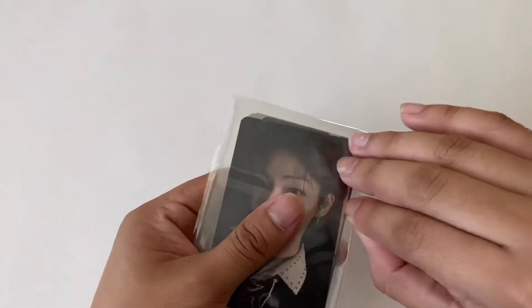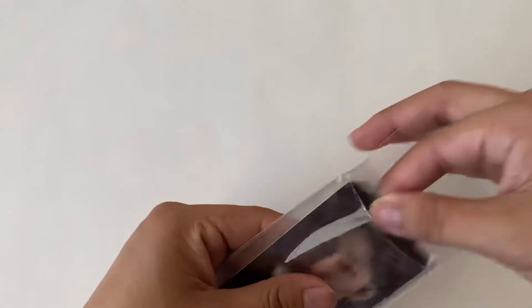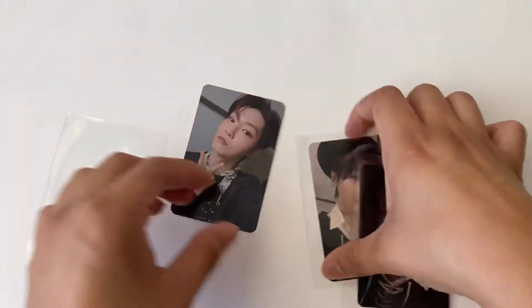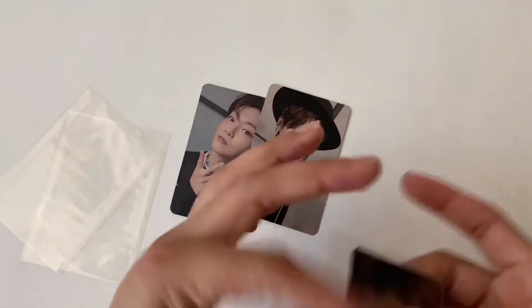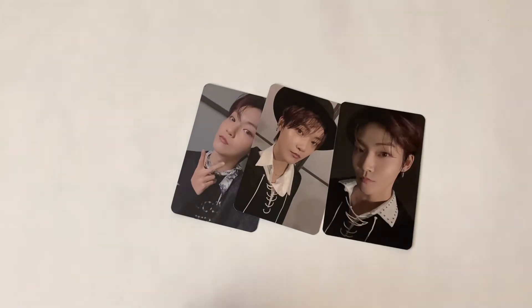Next one that was in the same package - here I have all of Kevin's reveal set. I don't need any of these, so all of these are gonna be up for trade for any of the ones that I do need.